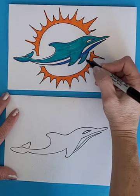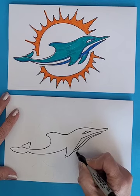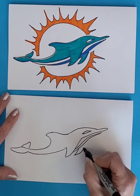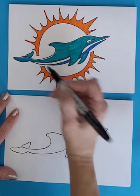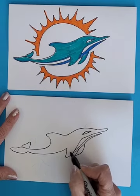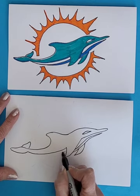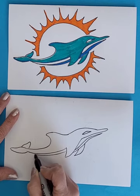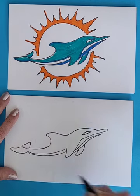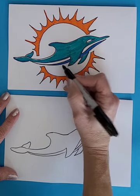The other fin is coming off the side there. This part is going to connect back to the tail, so we are just going to skip over the front fin and connect back into the tail, just doubling that up because there is another line underneath there.